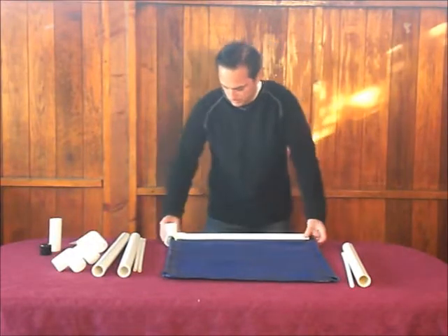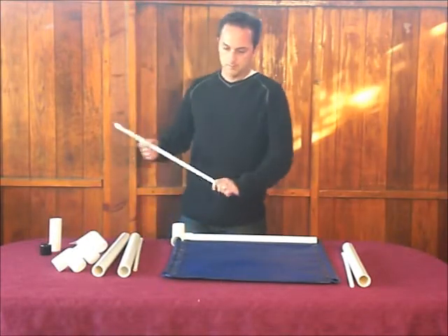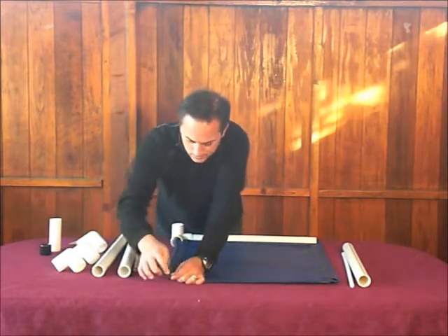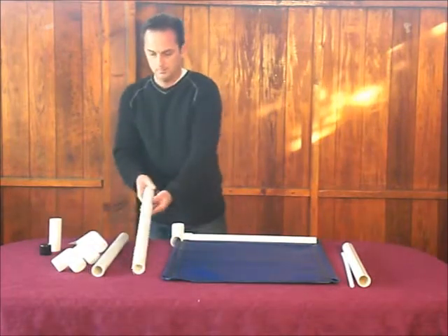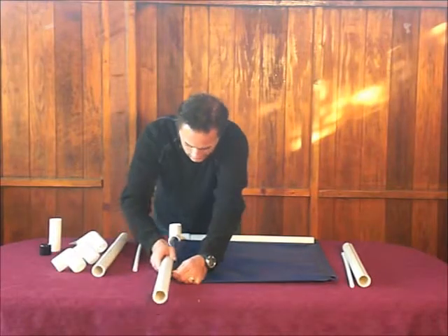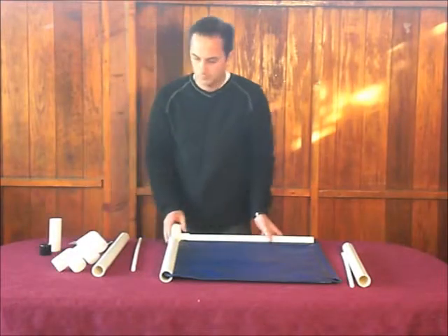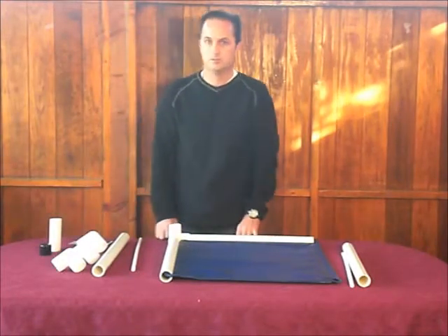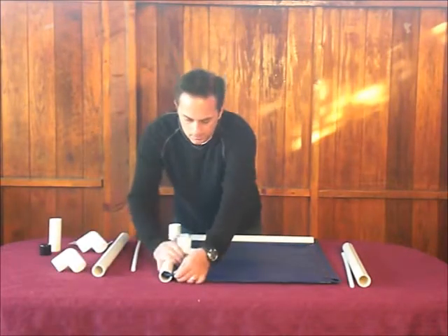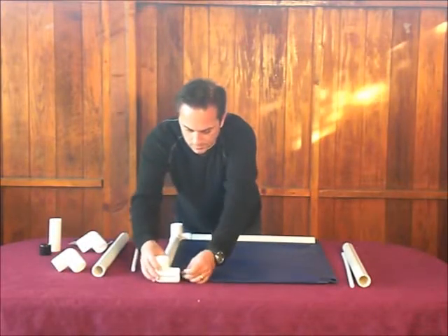Don't push too hard right now or you'll push your corner right out. Now we're going to grab a long tubing — in, under, and then push through, just like that. Black lettering side up. Pinch and slide it down. I'm not putting any bolts in right now because we want to put the whole thing together first before we put the bolts in. Now I'm going to take a corner — second corner on.